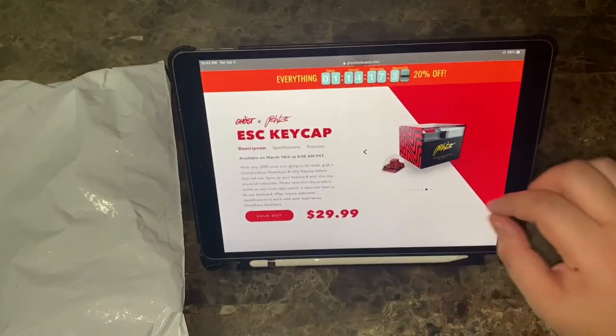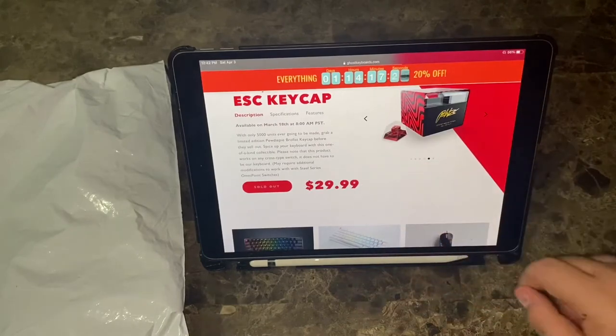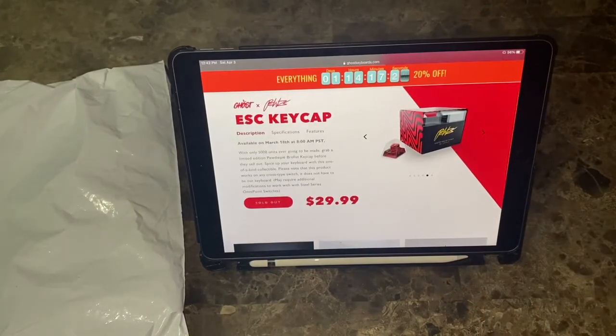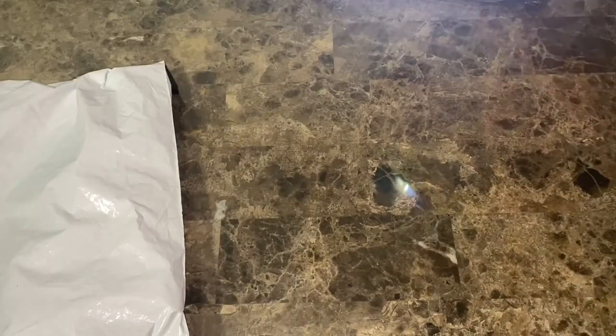And his mouse. It costs $29.99 and they only made about 5,000 pieces of this one — only 5,000 units. They're sold out. They were being sold on March 18th, which is the same day as my birthday, so I managed to get one. Let's go ahead and open it right away.